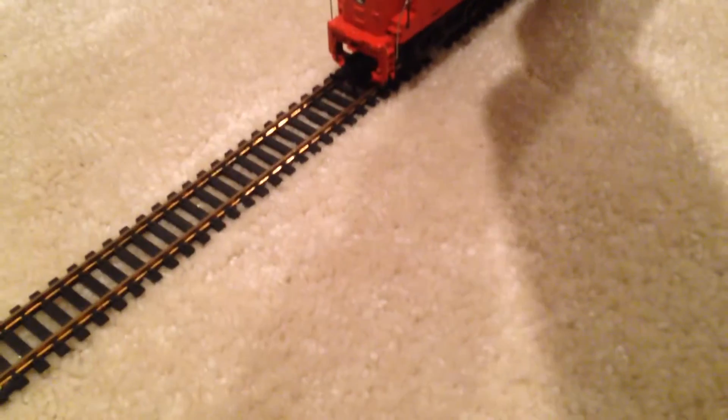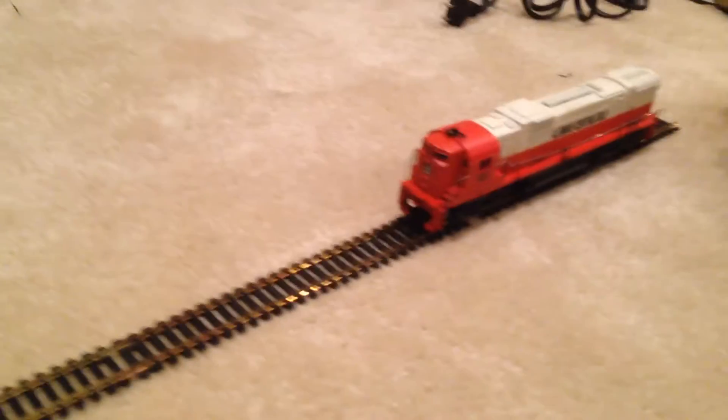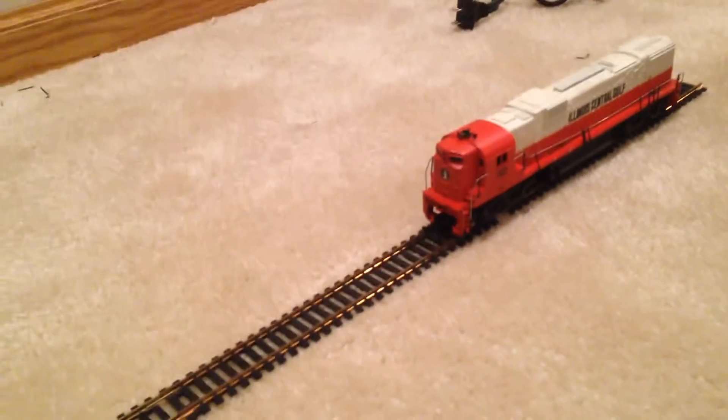Some people really like Tyco HO Scale, and I got you. I just pulled it out and I was going to bring the stuff to a run session with BNSF War Bonnet. We didn't get to run it, but we got to run some DCC stuff.